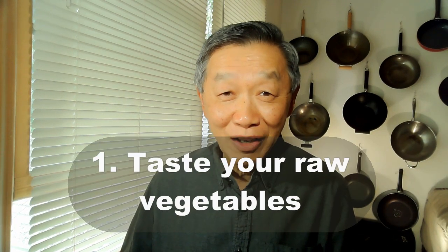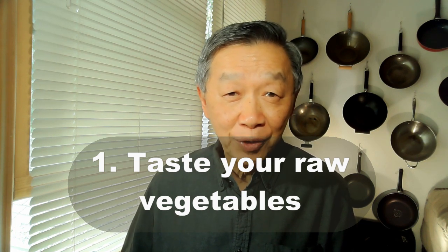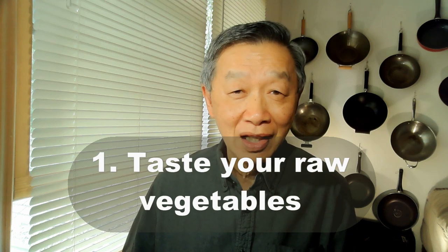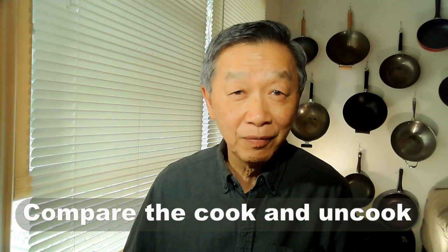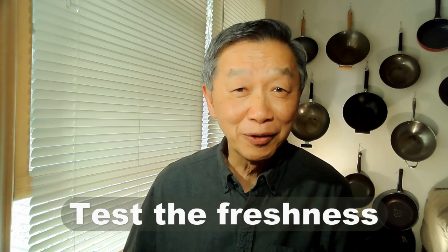The first guideline I learned from my chef friend who told me to make sure you taste the vegetable before you cook it. He has two reasons for that. Number one, if you taste the raw vegetable you can compare it with the cooked vegetable and know what the natural flavor is like. And secondly, this is a good way to test the freshness of the vegetable.